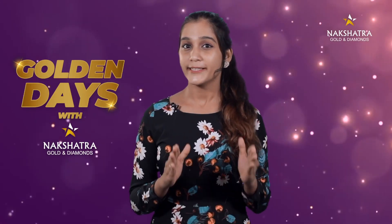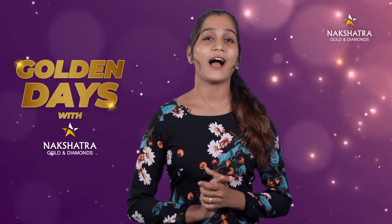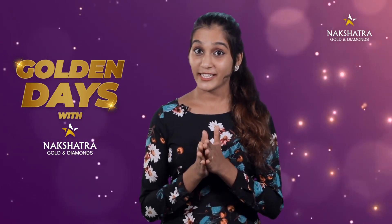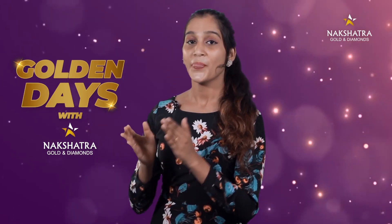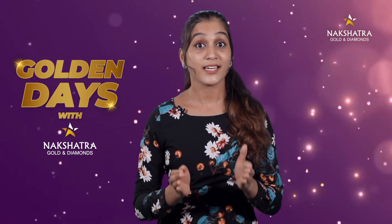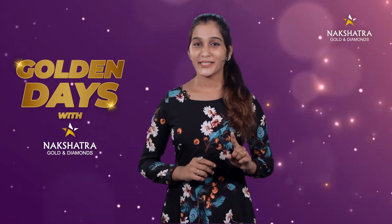Now, if you have any questions about rings in the Turkish collection or necklaces, this is your chance. If you don't have to answer any questions, please comment. Here is question number 1.